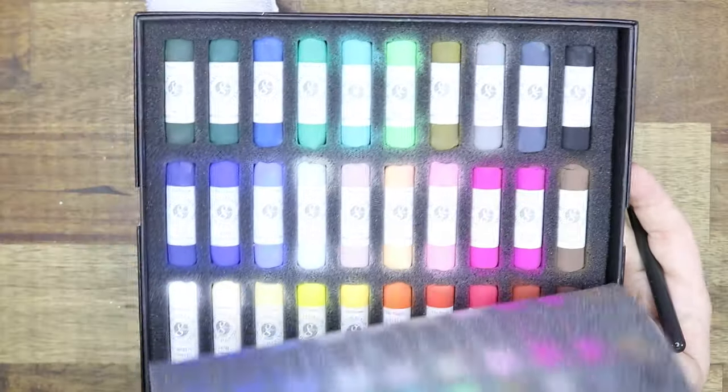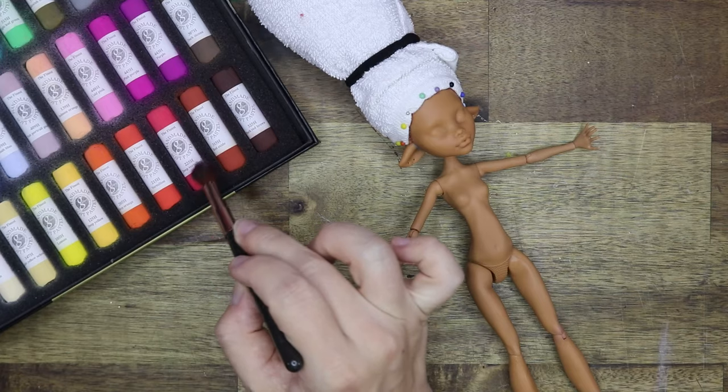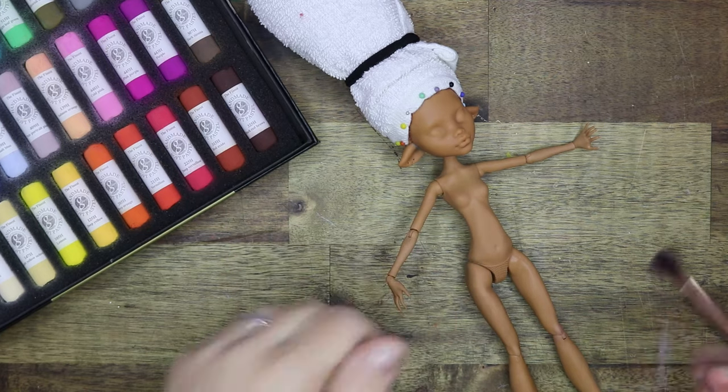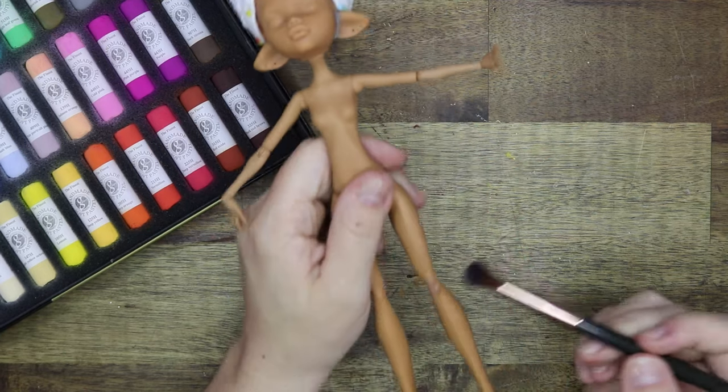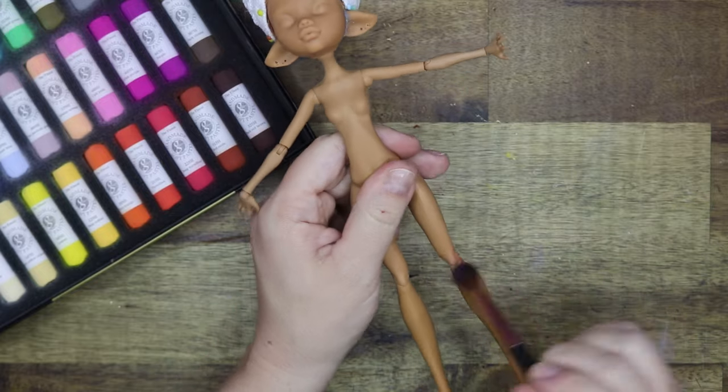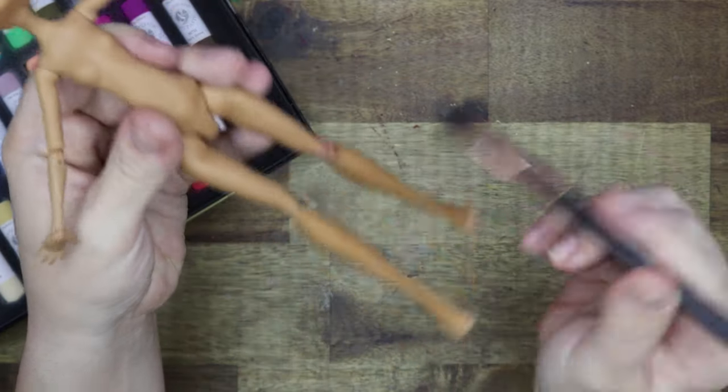After finishing her outfit it's time to work on the doll. I received these beautiful soft pastels from my friend Unbridled Artistry here on YouTube — I will leave the link in the description box. I'm starting by adding some blushing and shading to her body after giving her a spray with Mr. Super Clear.